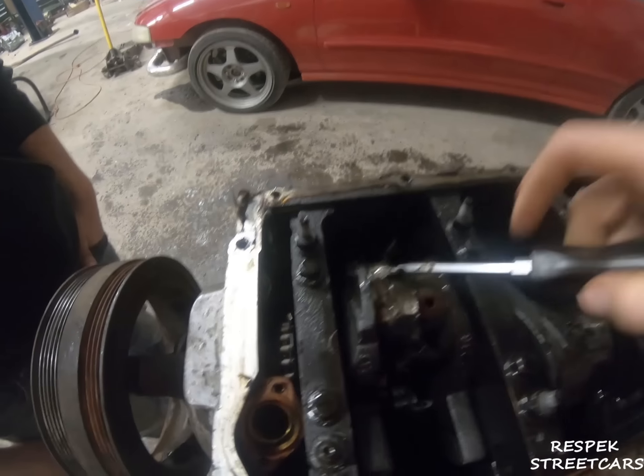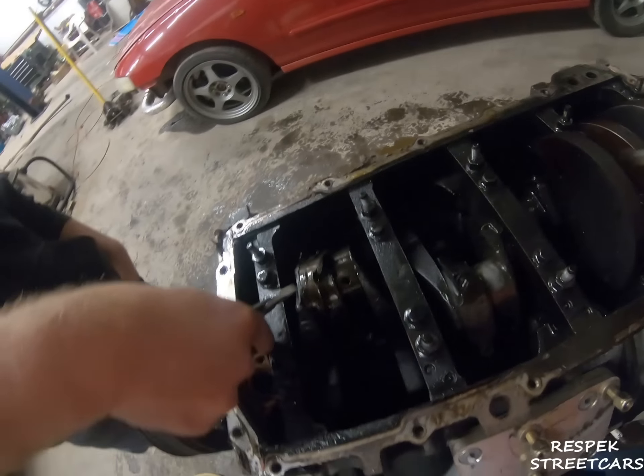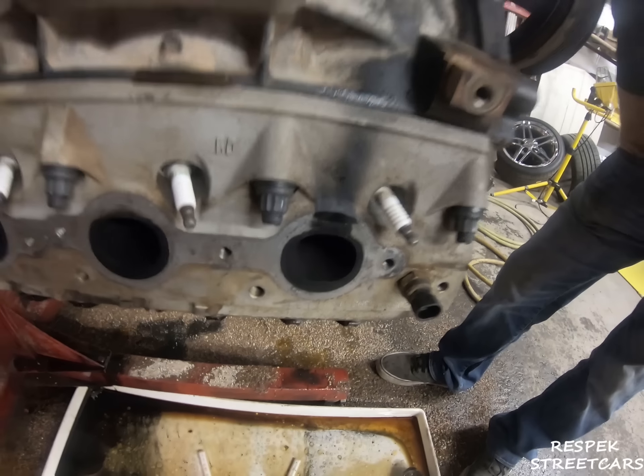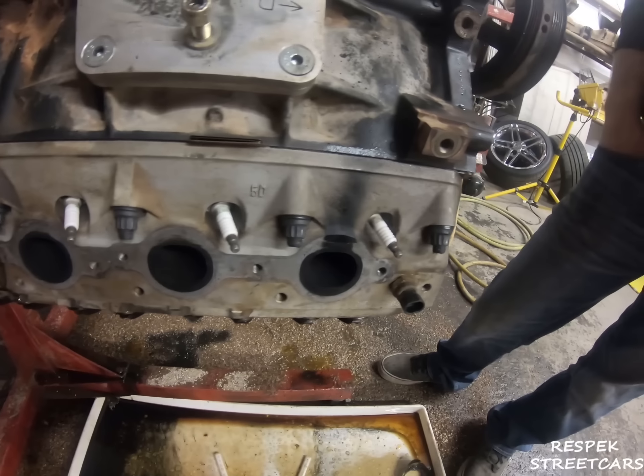I don't even think I'm gonna get this bearing off — she's just stuck forever. Oh there we go, maybe. Cherry, brand new. I don't think that has — maybe two, three thou clearance. This is what happens when you run LS7 head gaskets on a 5.3. You really can't see anything else, but it did blow out the exhaust gaskets. Wait, I said head gasket? Oh my gosh, I'm an idiot — exhaust gaskets.